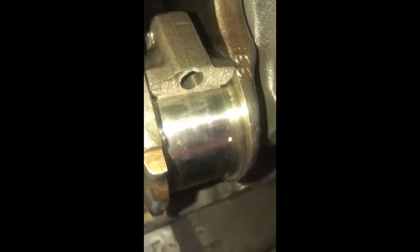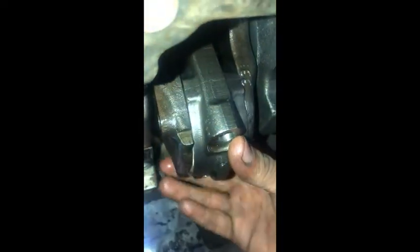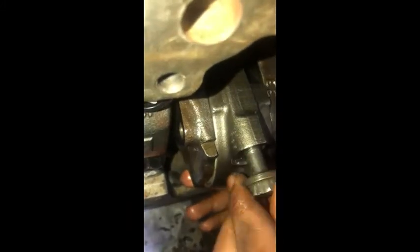Remember that there are two sides of the rod cap and connecting rod big end. One side is printed and the other is plain. The plain side of the rod should be connected with the plain side of the rod cap. Now you can see that both sides are plain and we are going to insert the bolt into it.